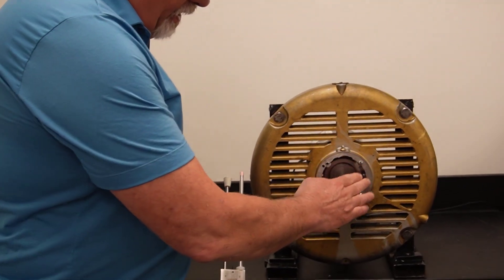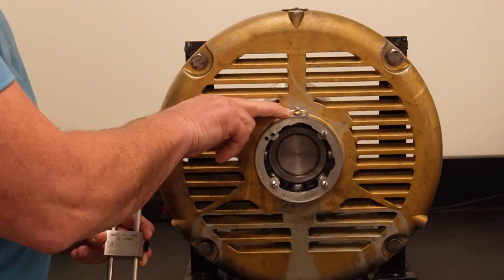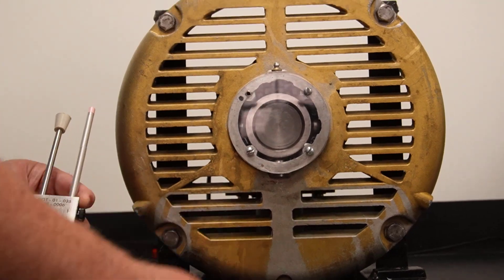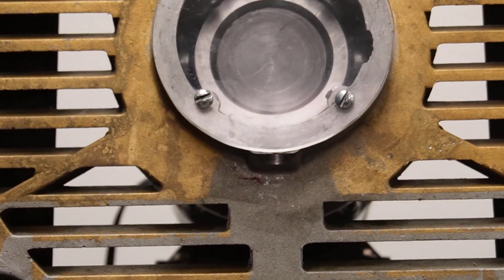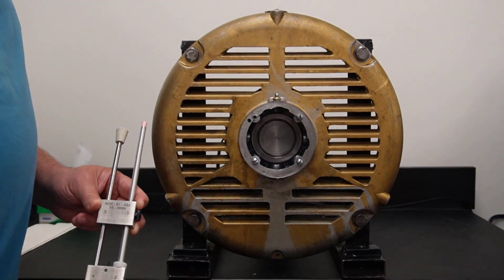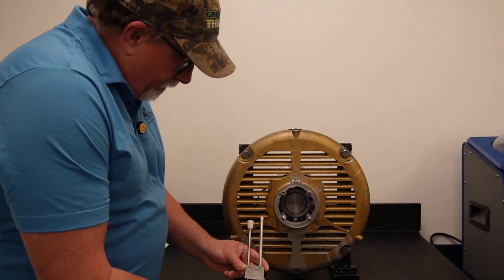Here you can see I have an endbell of an electric motor. You can see the Zerk fitting where grease is added when it's needed, and there's a drain here, and we've removed that drain plug. That drain plug is a 1 1/8-inch NPT plug, so it leaves us enough room to insert this device.